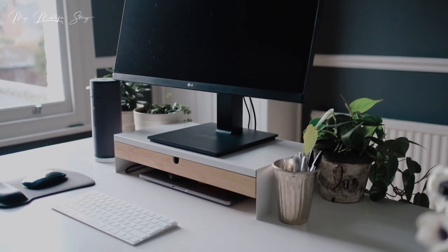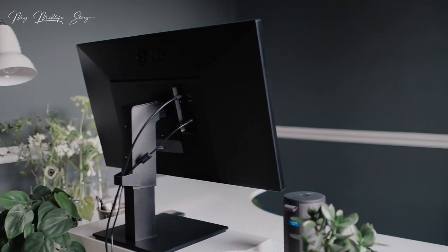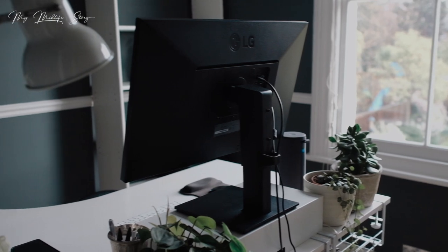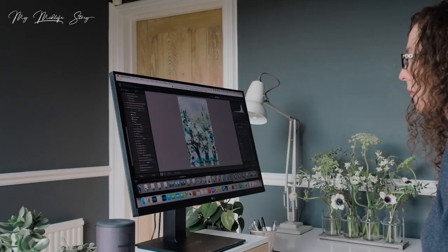Feng Shui for your home office desk is the focus of this video. If you're looking to refresh the space that you work in from home, whether full-time or part-time, I hope you find this video useful. I'll be covering several things to consider when positioning your desk and what's on your desk. If you've not come across Feng Shui before, it's the practice of arranging your physical space to achieve harmony and balance with your environment.